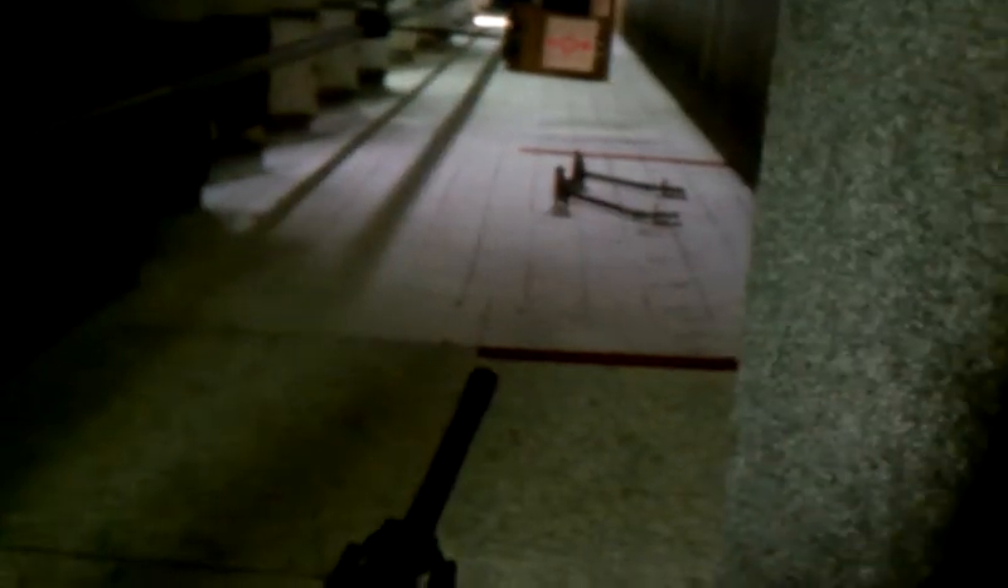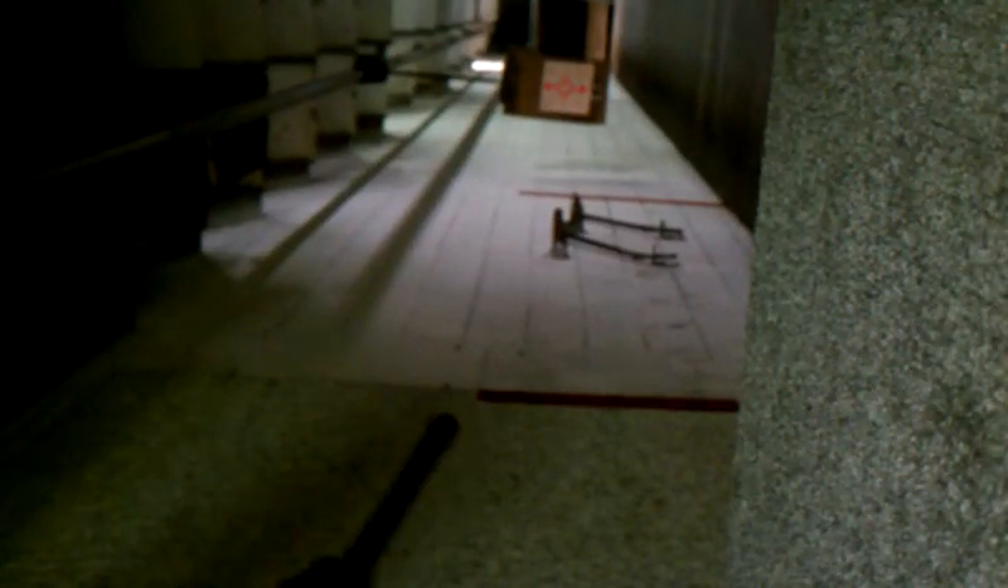We're shooting soft points in here because we're in an indoor range. See how it operates here. AR-15, up and running.